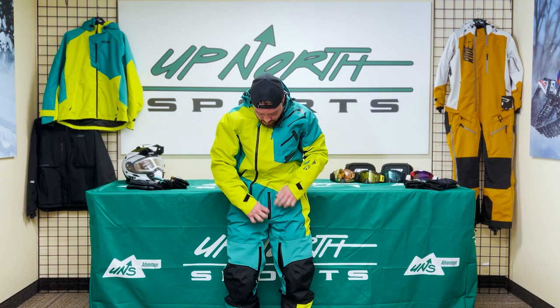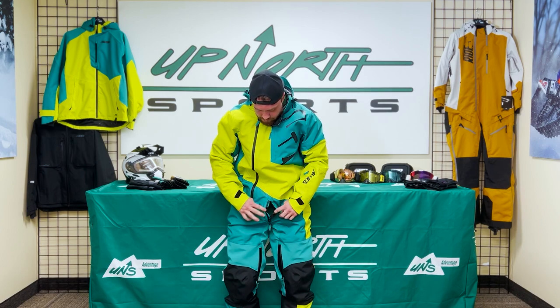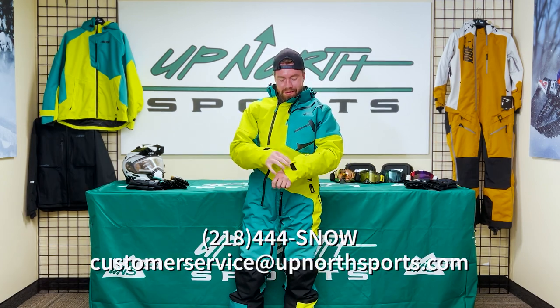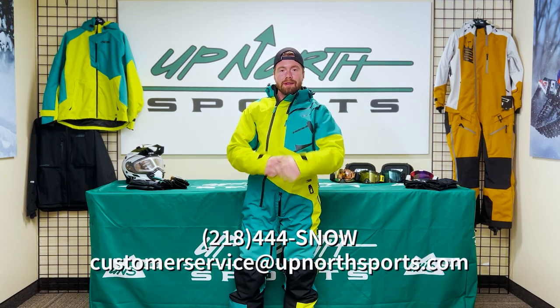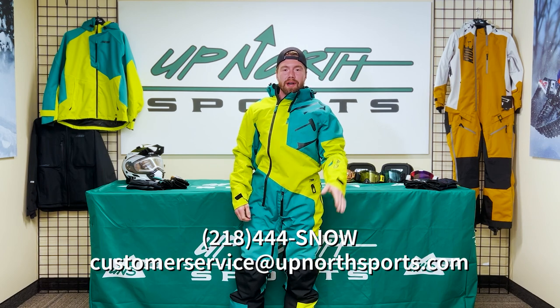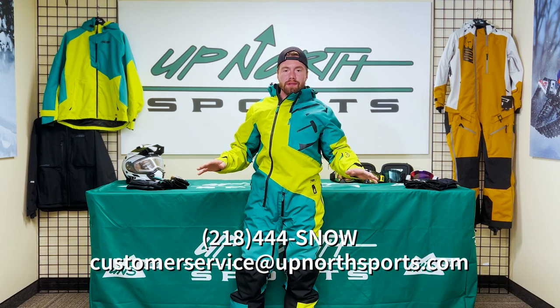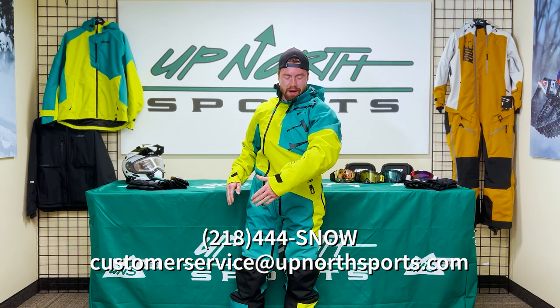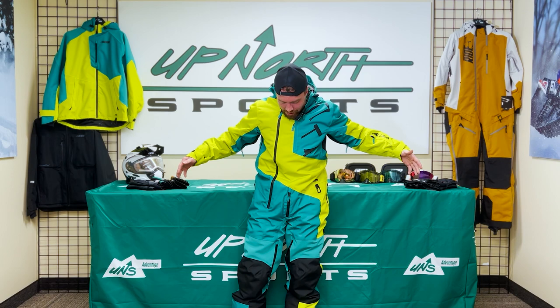One of my favorite features with men's monosuits is the front zipper, because when you're out on the trails and you've got to go, that's a nice easy way to relieve yourself. Simple and easy. But that's the 509 Allied Monosuit — brand new design this year. And let's talk about the colorway: if you don't want anyone to mess with you when you're riding, this 'Poison Dirt' color is the way to go. Appreciate it, guys — thank you.